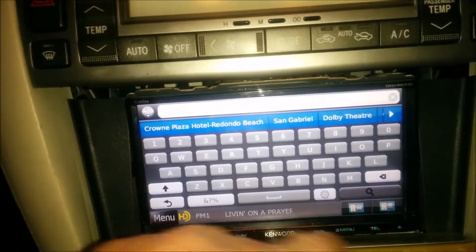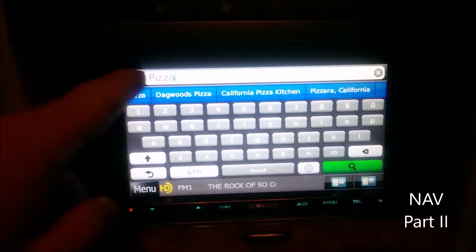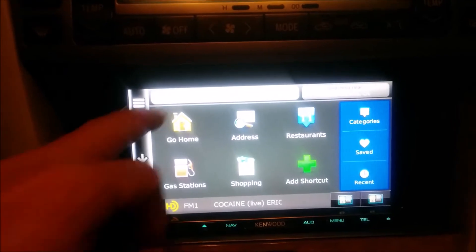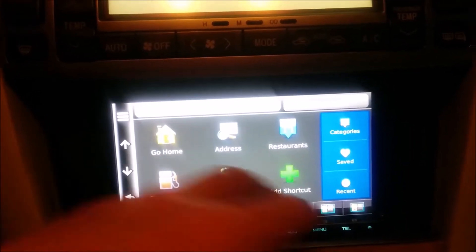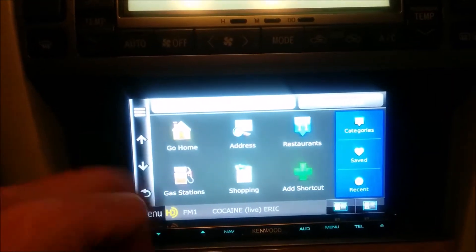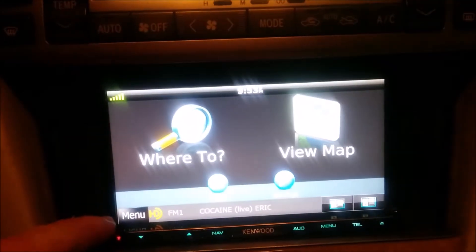If you know where you're going, you can just immediately put the name into the search bar and it'll start figuring it out. Right here it gives an example of pizza — so if I start putting in 'pizza,' you'll see it's starting to pick up local pizza places based on that word. If that's not exactly what you want, you can go back and put in an address. The search function is pretty handy. If it doesn't find exactly what you want, go to the address function and it'll navigate to that specific address. You can always hit back to return to your radio function.